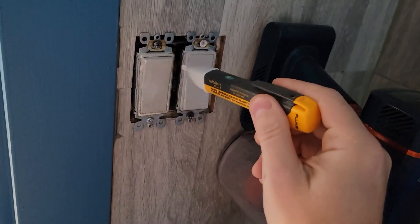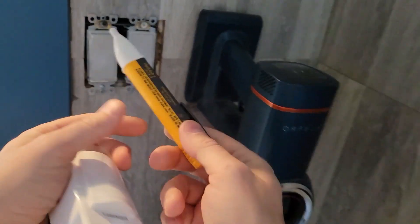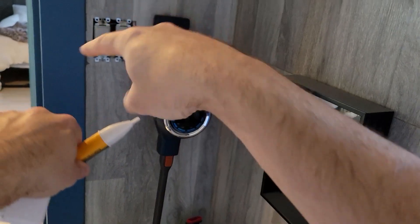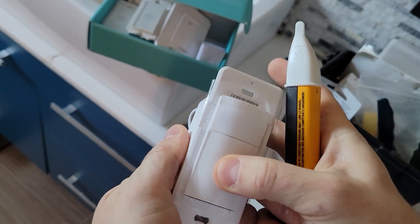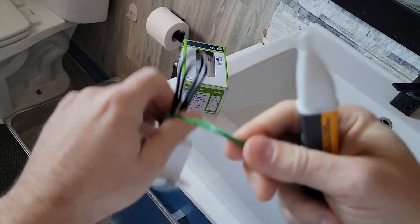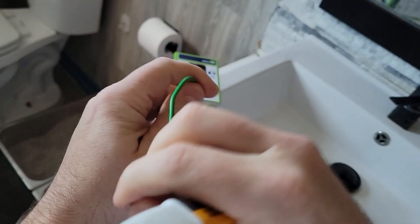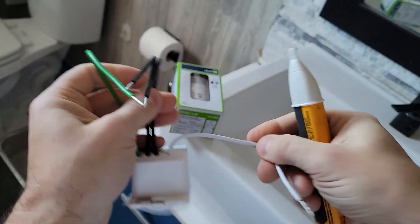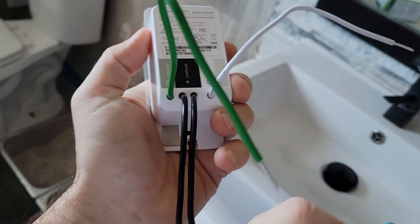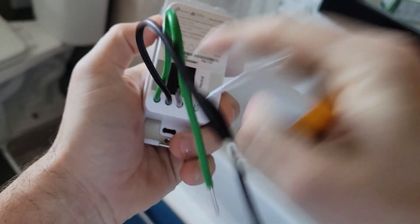We are going to be doing this on a live circuit just so you guys can get an idea of how lines, neutrals, and grounds are all connected. Because this is a double switch, it is like a piggyback. This is the button; this is the occupancy sensor. You get your green, which is your ground — you connect this to the metal can on the back or the copper wire. Then you get your neutral — you need a neutral. And then you get two blocks: one is a line and one is a load.